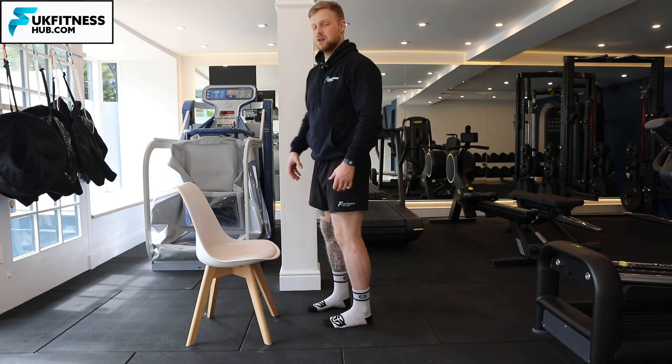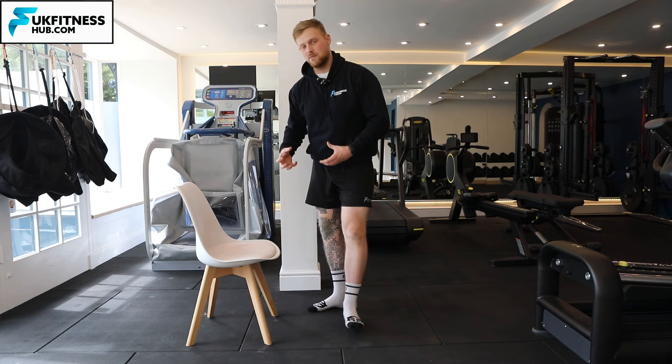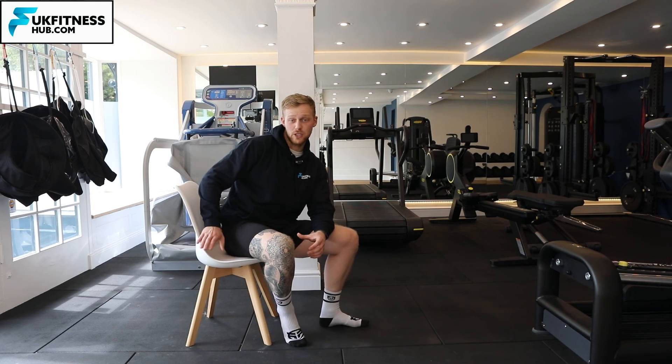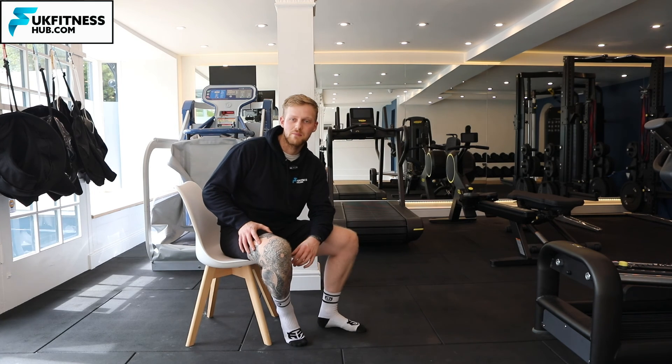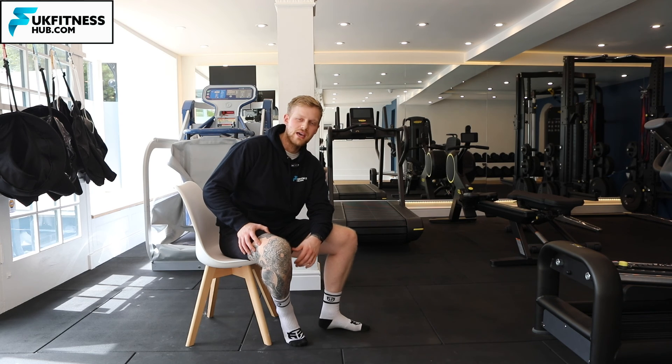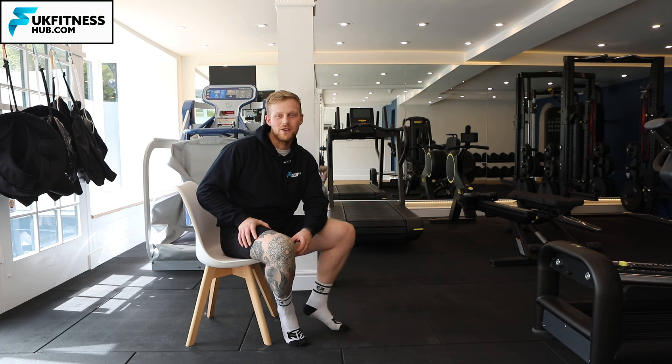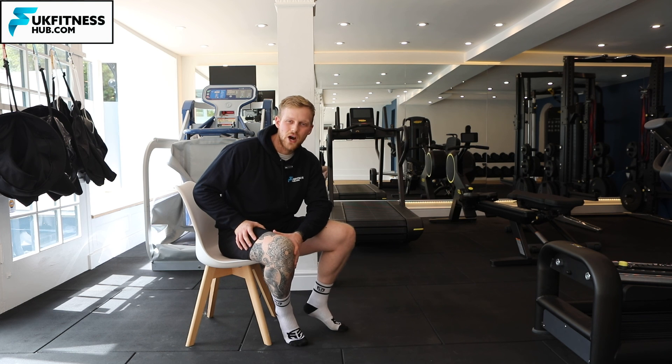Doing it in this style rather than just balancing, I've got a proportion of my body weight taken off because I can use my other leg on the chair to offload some body weight and stabilize me. It's a nice exercise to bridge the gap before doing the full single leg version. And that is how to do a single leg calf raise with one leg on a chair.